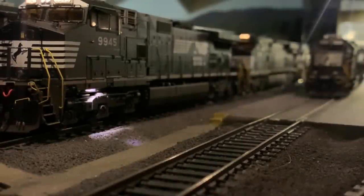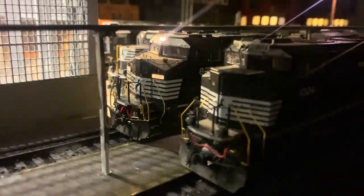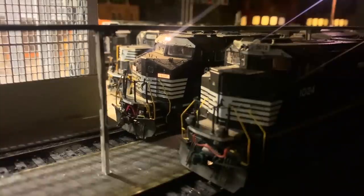Before the train leaves, the crew needs to get the engines ready. This consists of turning the appropriate lights on and making sure that they're consisted and ready for the main line. The lead locomotive for the eastbound leg of the trip is going to be a Norfolk Southern Dash 8. Once the consist is ready to go, the crew gets permission from the tower and then reverses out of the engine shop and onto the yard.